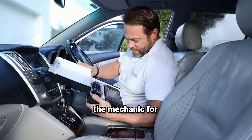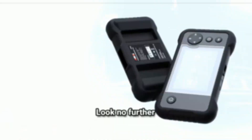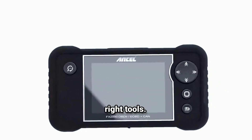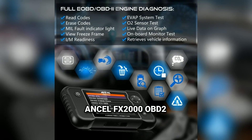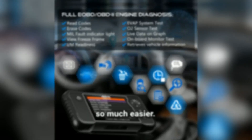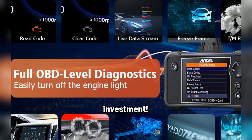Are you tired of taking your car to the mechanic for every little issue? Want to diagnose and troubleshoot problems yourself? Look no further than the Ancel FX2000 OBD2 Scanner. Hey, what's up, car enthusiasts? Welcome back to the channel. If you're like me and love working on cars, you know how important it is to have the right tools. Today, we're diving into the Ancel FX2000 OBD2 Scanner, a versatile diagnostic tool that can make troubleshooting your car's issues so much easier. Stick around as I go over its features, show you how to use it, and let you know if it's worth the investment.